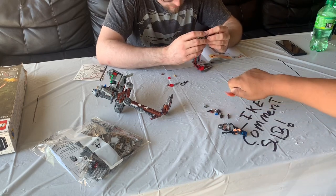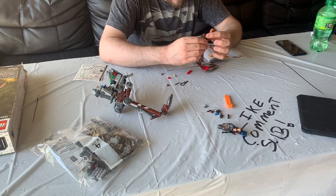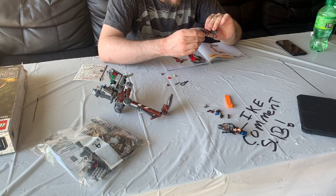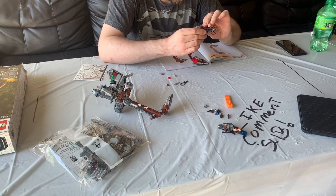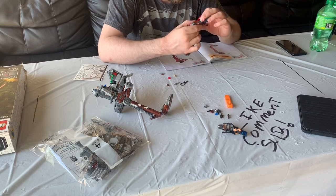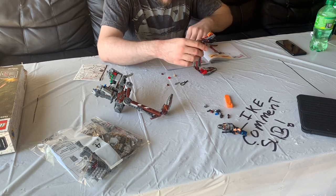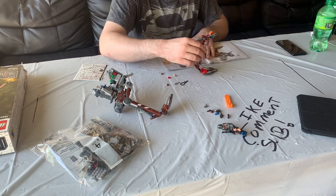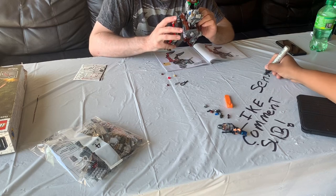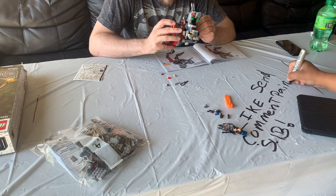We're thinking about making the Puck from The Mandalorian — the Fob. But one thing is, we've got to wait for paint to restock in the stores. There's no paint in stores right now. Please send paint.